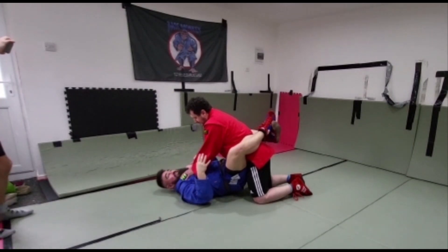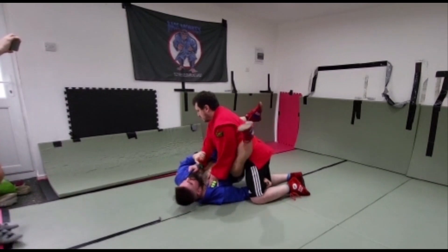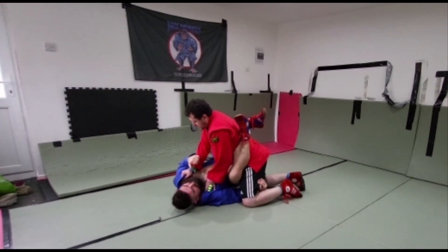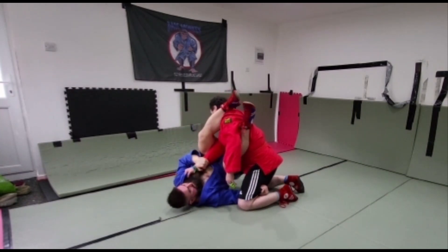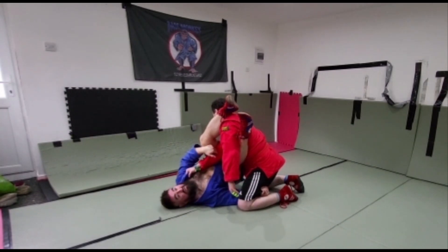You're going to secure one arm, shoot the other arm under their legs. This will create a twist in your body, giving you a better angle. This foot's still digging in here. I'm going to bring this foot around to the other side of his head, extend my hips, causing that to snap.